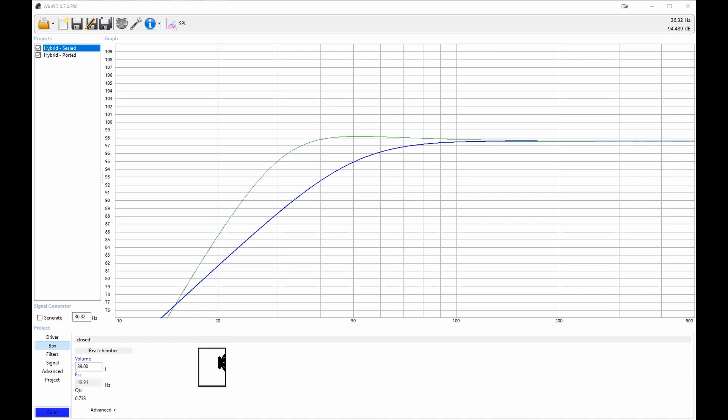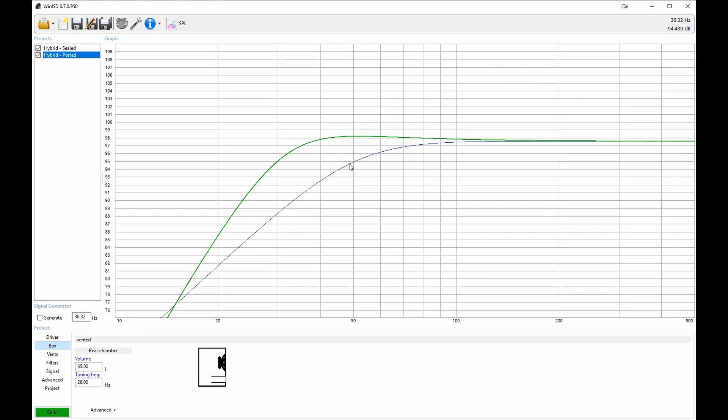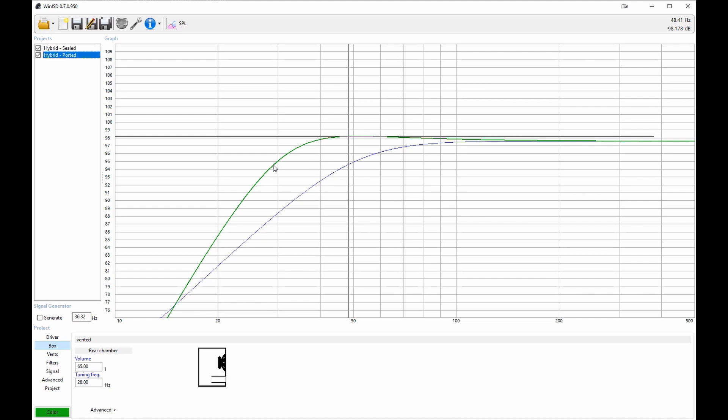My Dayton Audio woofer wasn't in the default list in the app, so I had to refer to the manufacturer's spec sheet and input the driver parameters. The blue line is my current 39-litre sealed box, and the green line is a hypothetical 65-litre ported box. The ported box obviously looks a lot better for bass extension. Don't worry too much about the absolute SPL numbers — they're based on simulating a 10-watt signal. You can see that while the sealed box has lost 3 decibels by around 47 hertz, the ported version doesn't get down there until around 29 hertz.